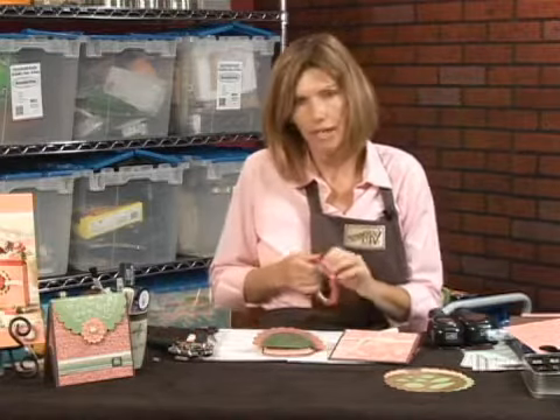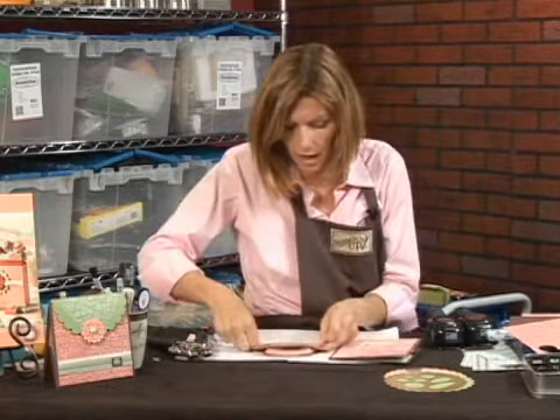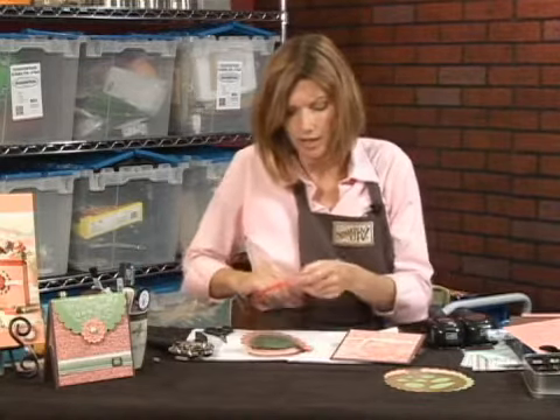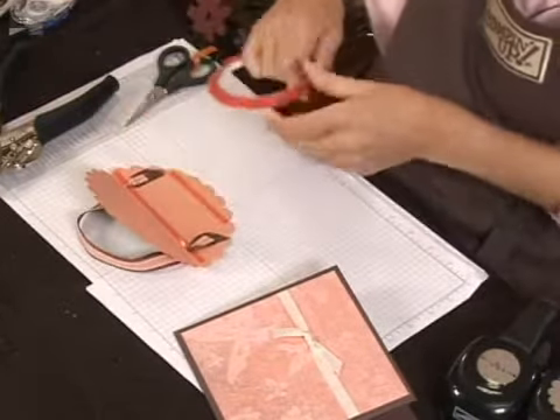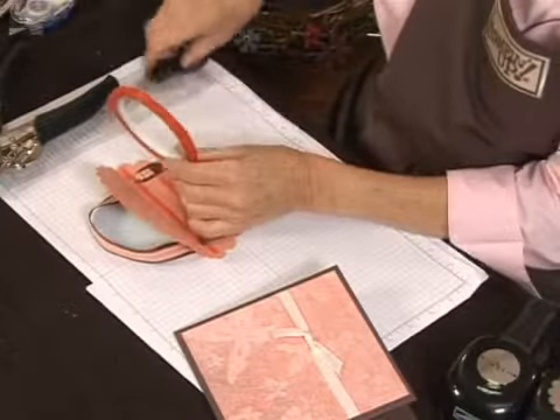We've got the front and the back of the designer series paper applied. Now I'm going to put a little bit of red sticky strip on the back of this carousel note, and that's going to be applied to the back of the purse. I use the sticky strip because it's a nice strong adhesive, and something that's going to be opened and closed a lot, you want to have something that will withstand being opened and closed a lot.